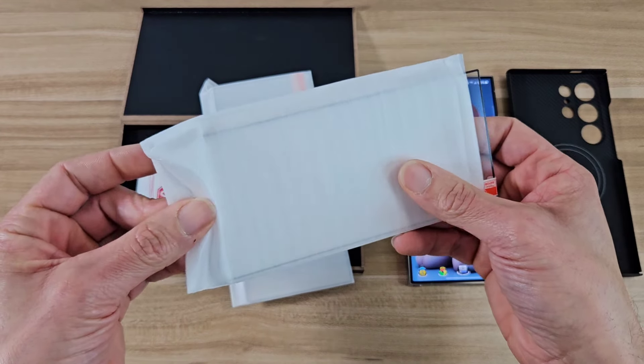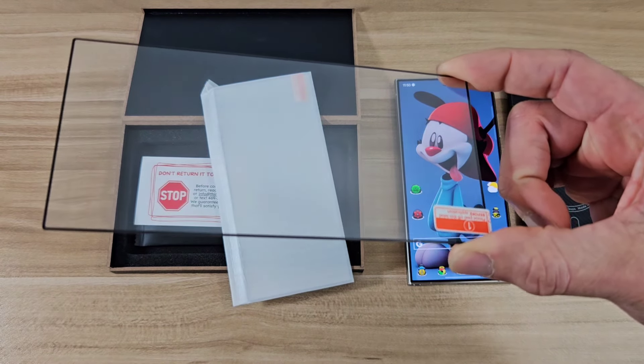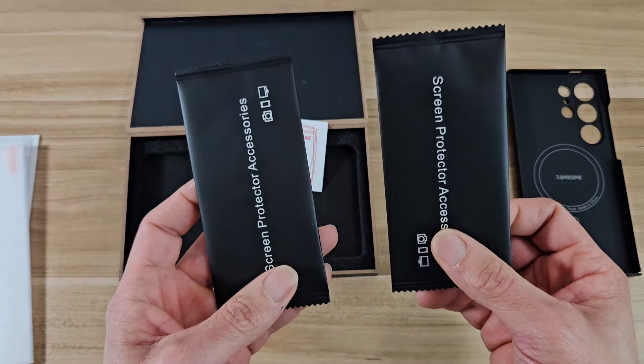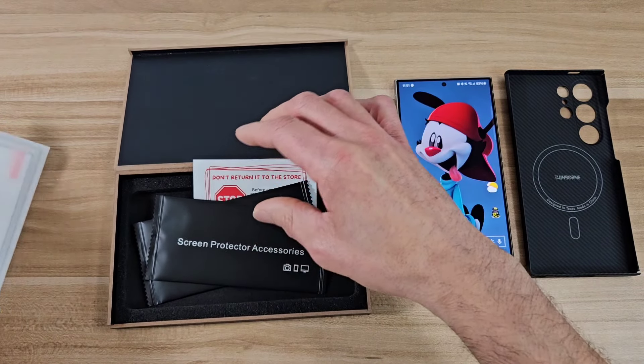We got the two tempered glass screen protectors — they look really high quality, very clear. It's also going to come with two microfiber cloths, which is a nice touch.